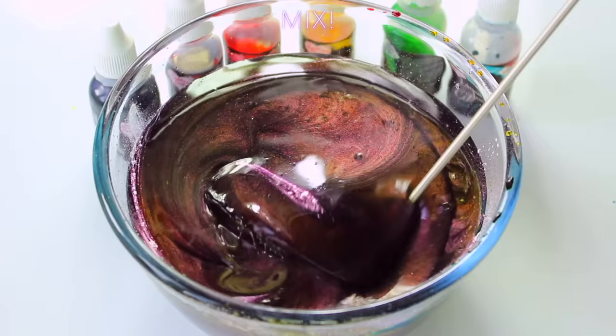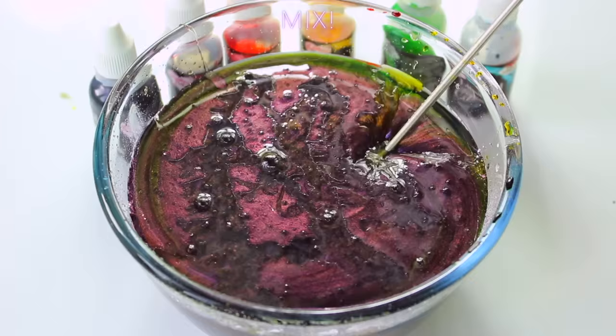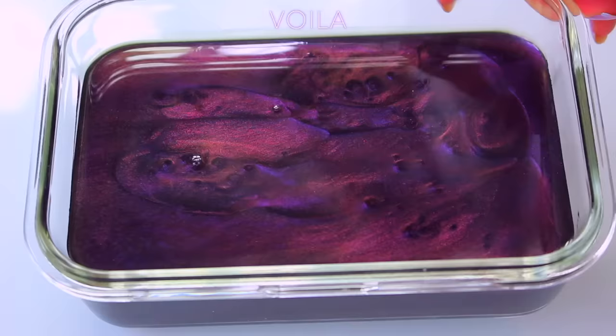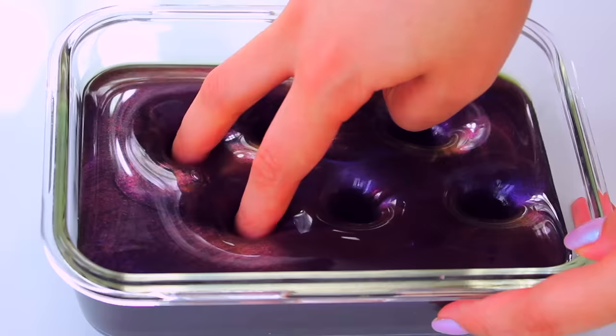Once it got to a consistent colour it was okay to activate, so I went ahead and activated it and tried the mixer again hoping it would be different. This is actually so much worse, so I had to activate it off camera. It ended up being a really deep violet shade and around the edges you can see that it's green — the base of the slime actually ended up green and I'm not sure exactly how that happened.